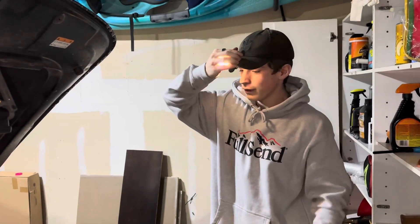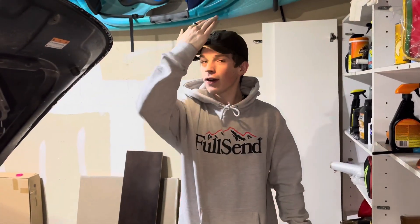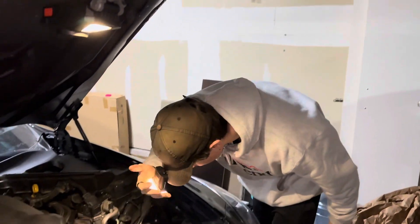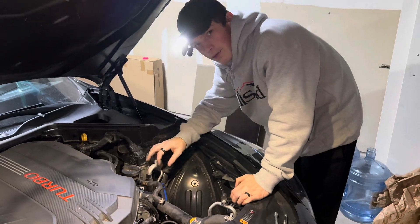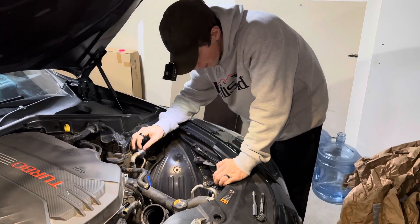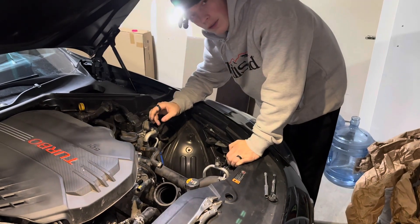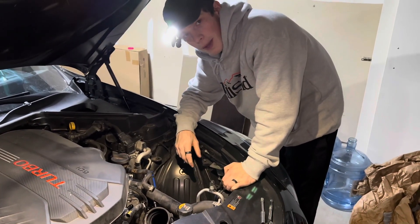So far we just have one side of the air intakes off. Right now we're just disconnecting the last hose that's connected to the front side of the turbo. After that we'll work on the next side and then put everything back on.